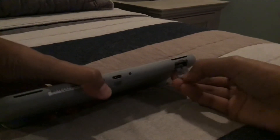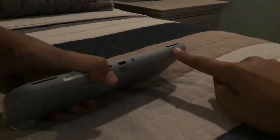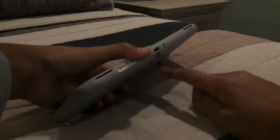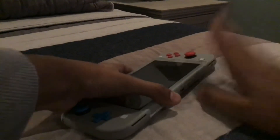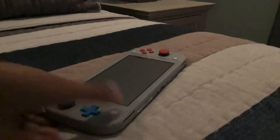The Nintendo Switch Light has an SD card slot, and these are the speakers — one here, one here. It has USB Type-C, basically full USB Type-C capability just like the normal Nintendo Switch, except it doesn't have the docking capability. These buttons feel better on the Nintendo Switch Light.